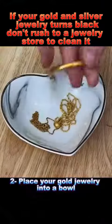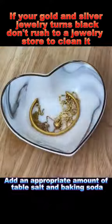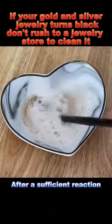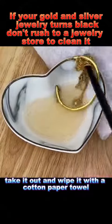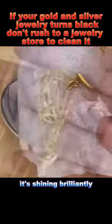Place your gold jewelry into a bowl. Add an appropriate amount of table salt and baking soda, then pour in white vinegar. Stir with a chopstick. After a sufficient reaction, take it out and wipe it with a cotton paper towel. Look at it — it's shining brilliantly.